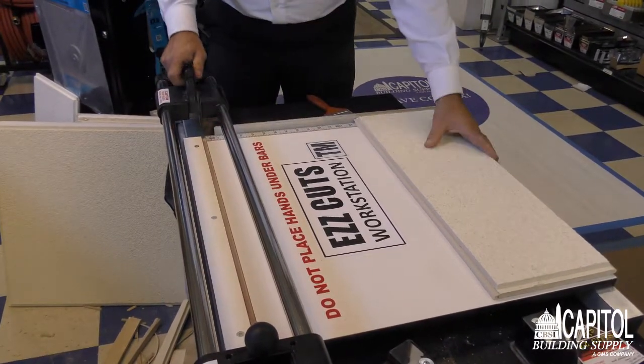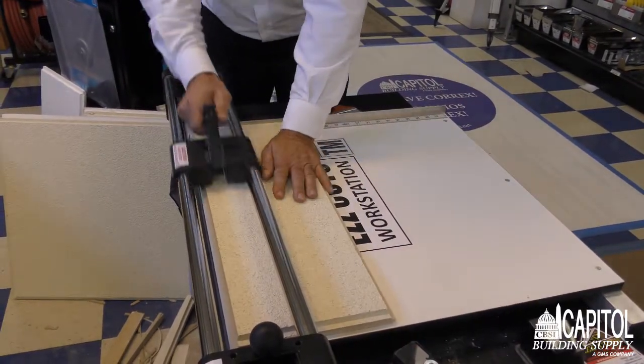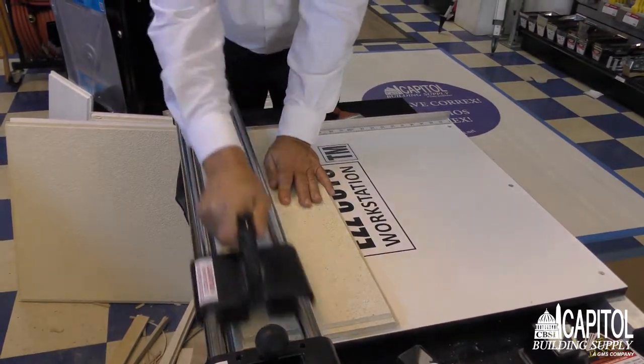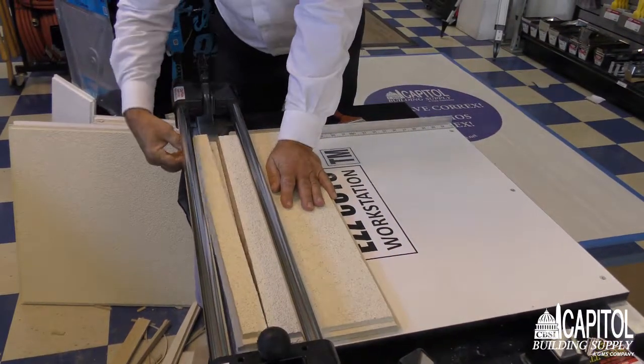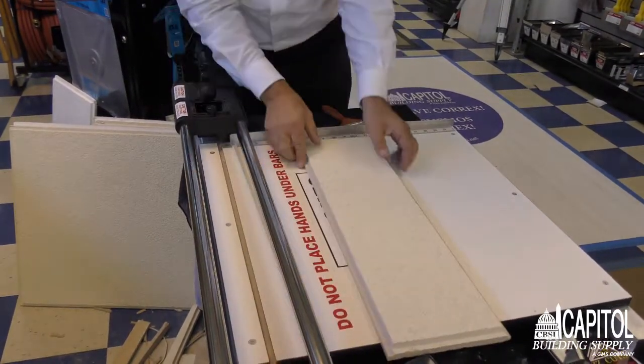Now we'll show you — you just slide the tile over, whatever size you need. You come across, score it once, score it twice, cut, and this comes across and makes your beveled edge, factory edge, as you can see.